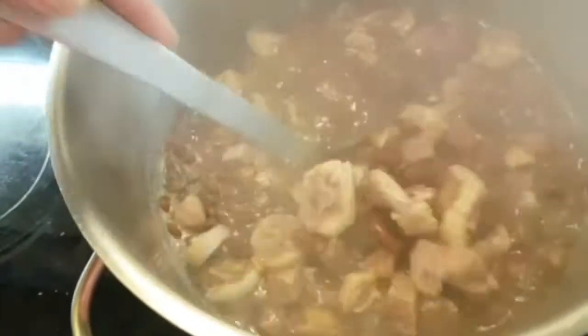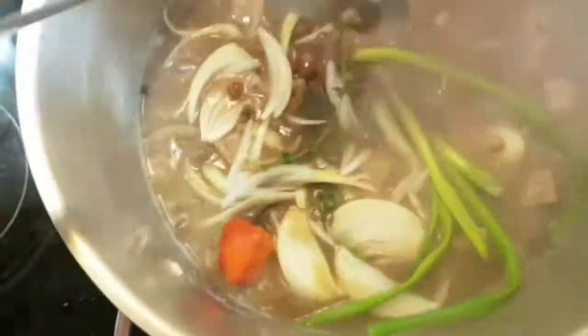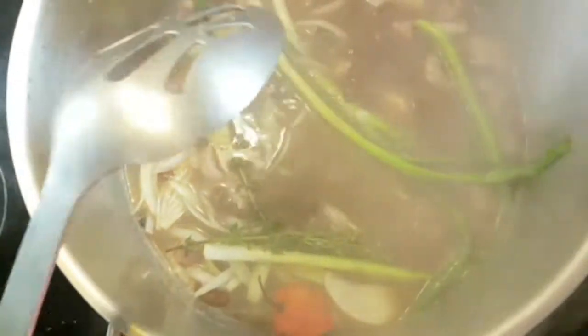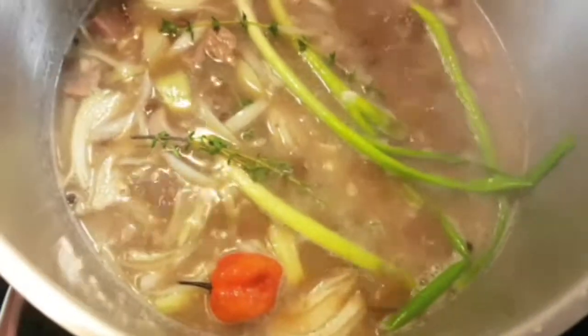Then I'm gonna add my coconut milk. I've added the coconut milk and I'm gonna stir it in, then add the rest of my seasoning. I'm going to allow this to cook for maybe 15 minutes, covered, so everything is combined.